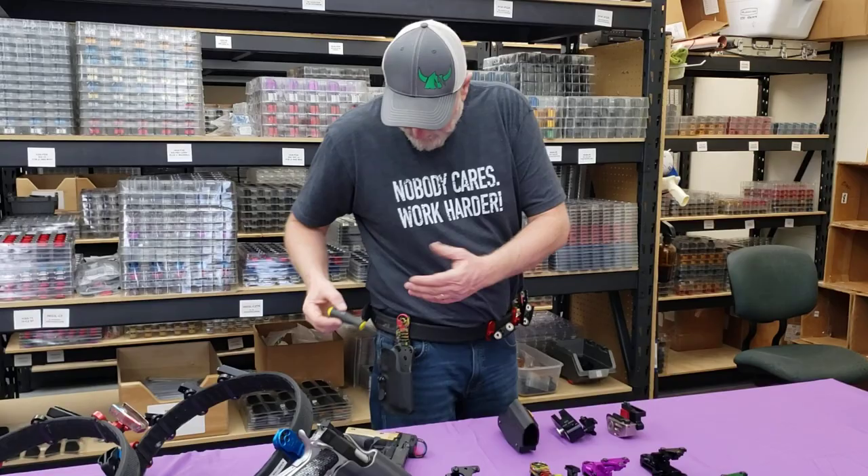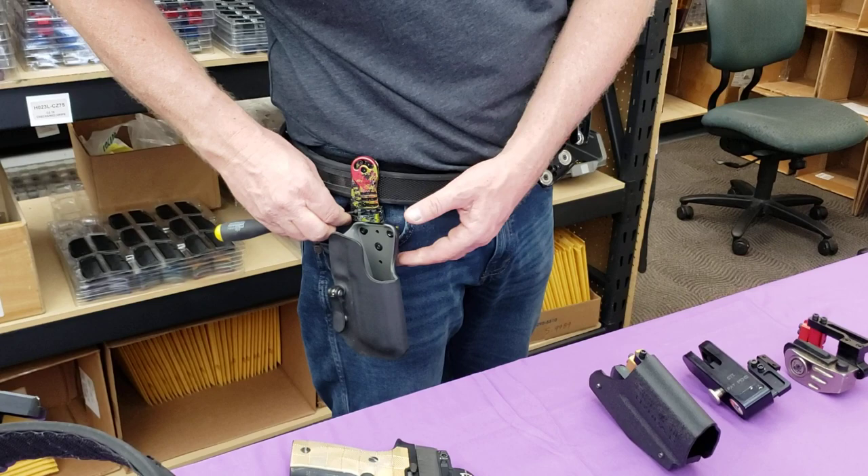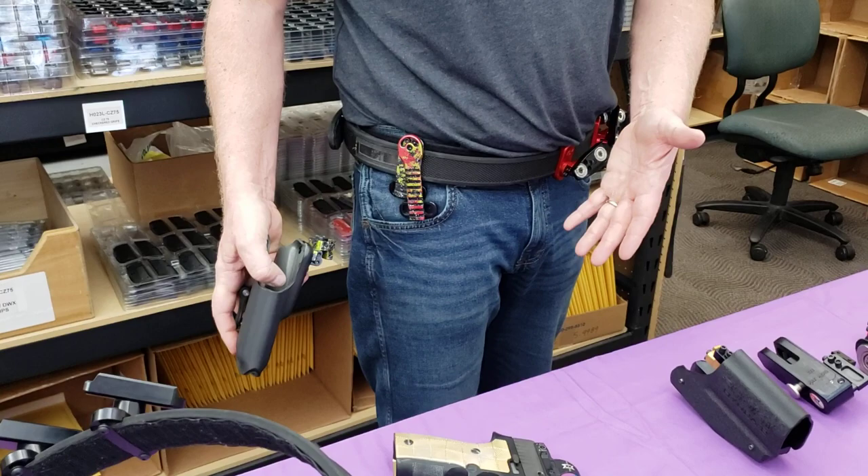If you look at the adjustability — first we have a height adjustment. You have a Picatinny rail, it's a modified Picatinny, with two screws in it. You just loosen it, take it out, and you can move this up and down to whatever height you want. A cool thing about this one is for travel you can take it off, or you can have a separate piece and put it on a different holster — so if you want to use the same rig with multiple holsters, you can.